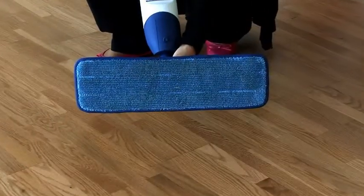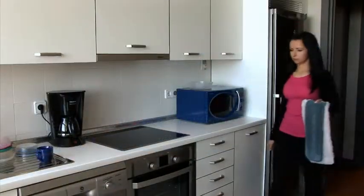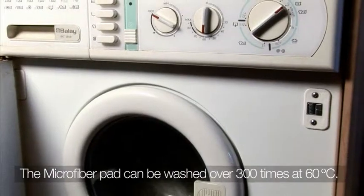The dirt is no longer on the floor — it has been transferred onto the microfiber pad. When the mop is dirty, put it into the washing machine.